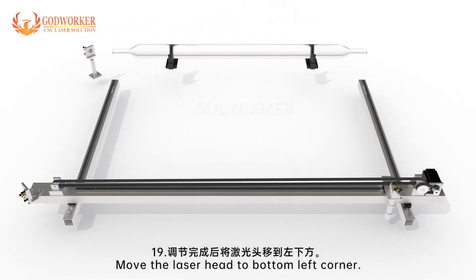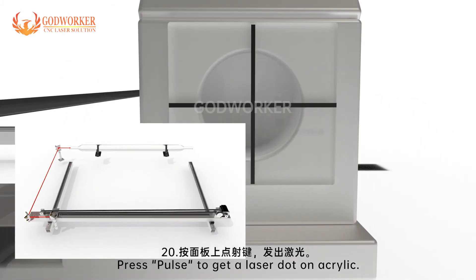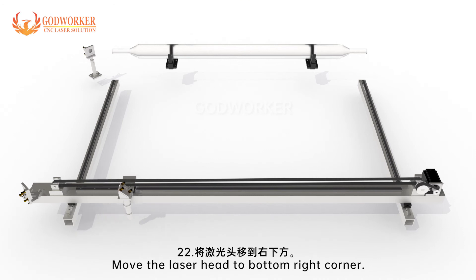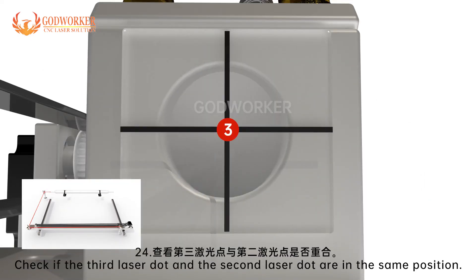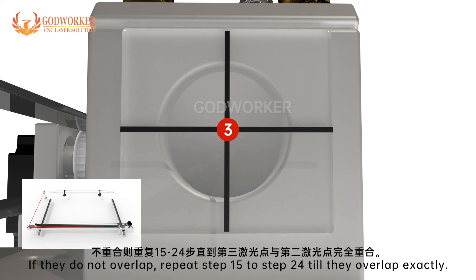Step 19: Move the laser head to bottom left corner. Step 20: Press pulse to get a laser dot on acrylic. Step 21: Observe the second laser dot position. Step 22: Move the laser head to bottom right corner. Step 23: Press pulse to get a laser dot on acrylic. Step 24: Check if the third laser dot and the second laser dot are in the same position. If they overlap, proceed to the next step. If they do not overlap, repeat steps 15 to 24 until they overlap exactly.